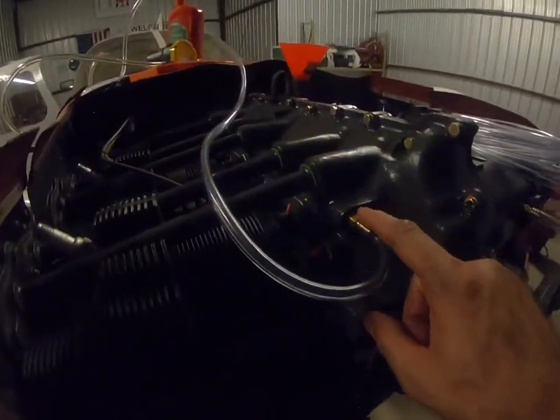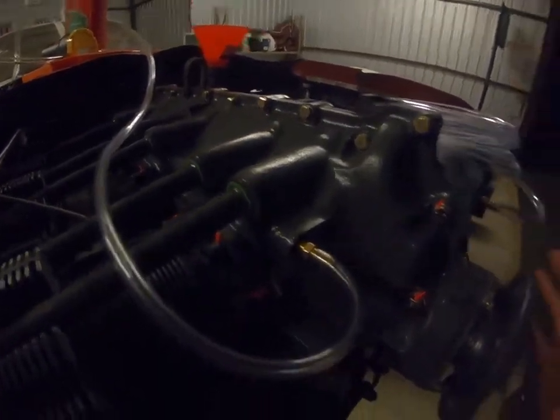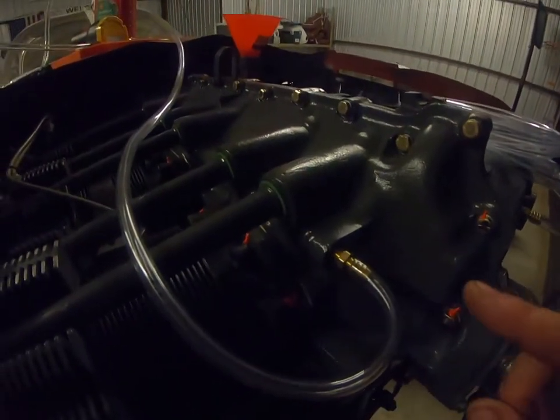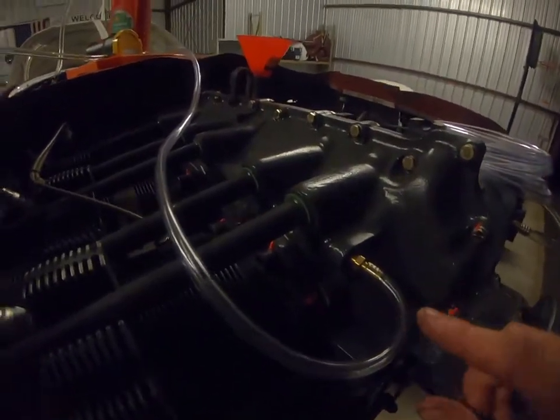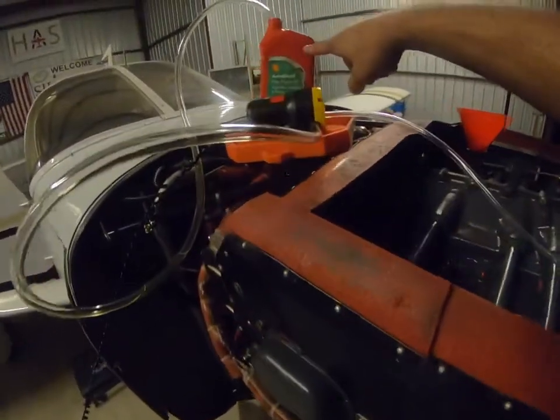In this video we're going to prime the oil system prior to putting the propeller on, so we have easier access to these bolts. Before we actually run the engine, we'll pull the plugs and dry crank it until we get good oil pressure. But for now we're going to use an oil pump with new engine oil.